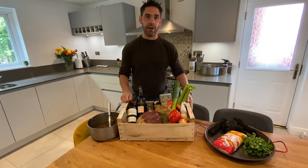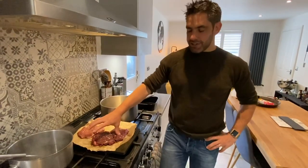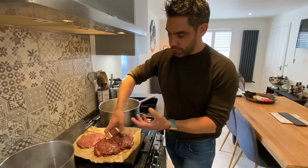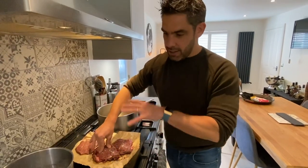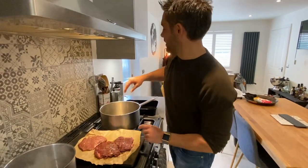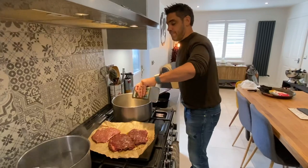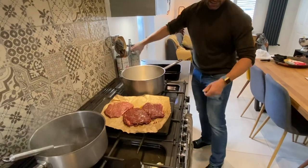Just a quick word about these ox cheeks — really good value. Please get them from your local butcher. Like any cheap cut, they're part of the animal that does a lot of work, so they need a lot of slow, low cooking. Treat it like you're cooking a casserole at home — no more difficult than that. I'm keeping them whole for now, heavily salt and peppered. For this we don't need any flour — you can still create a lovely consistency of sauce without it.